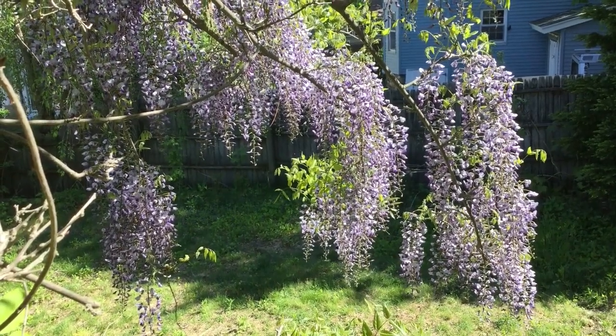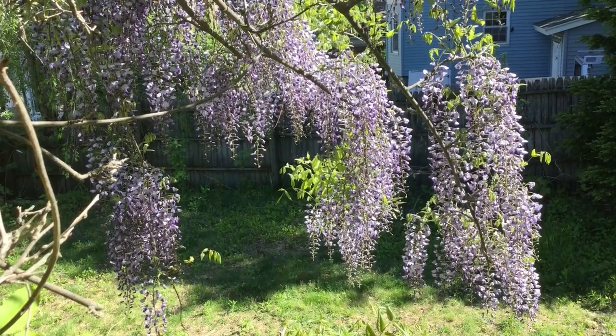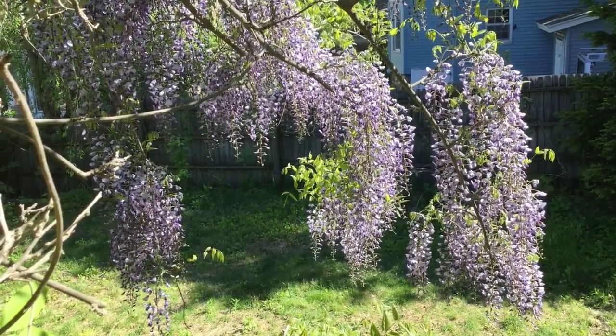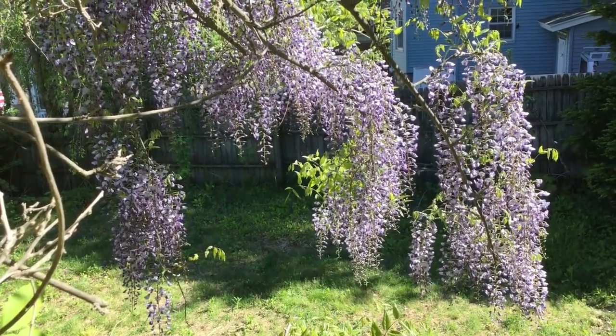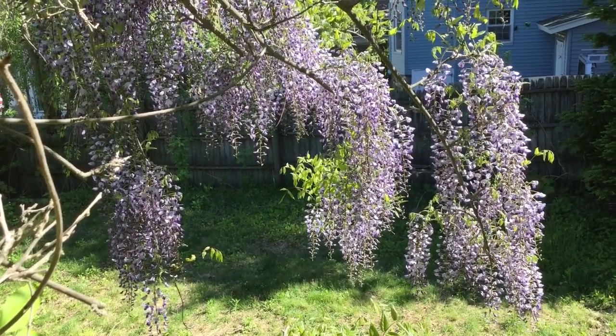My friend Wasky Squirrel, whose channel you've probably seen, said that he would love to have a wisteria in his yard, but in North Dakota they're difficult to grow. Luckily, here in Massachusetts, we can grow them.